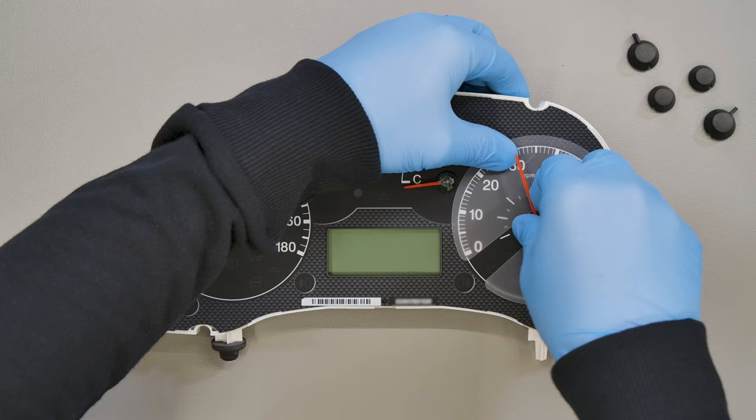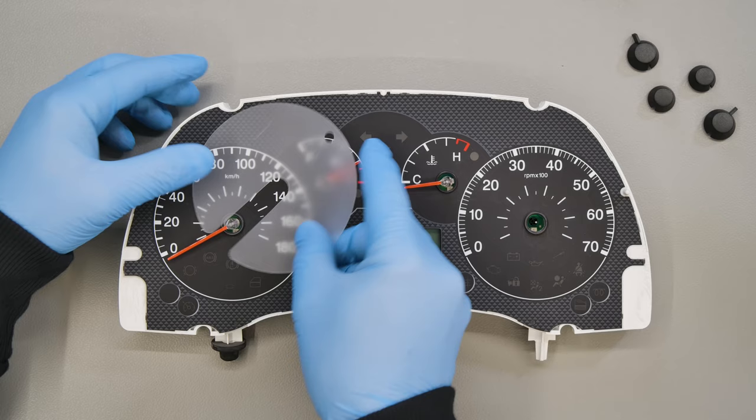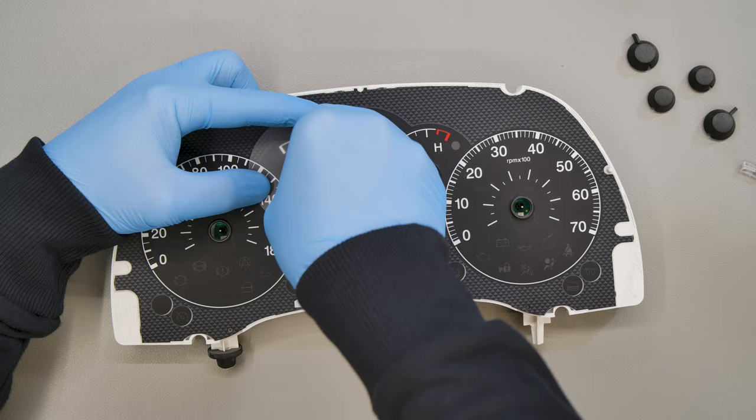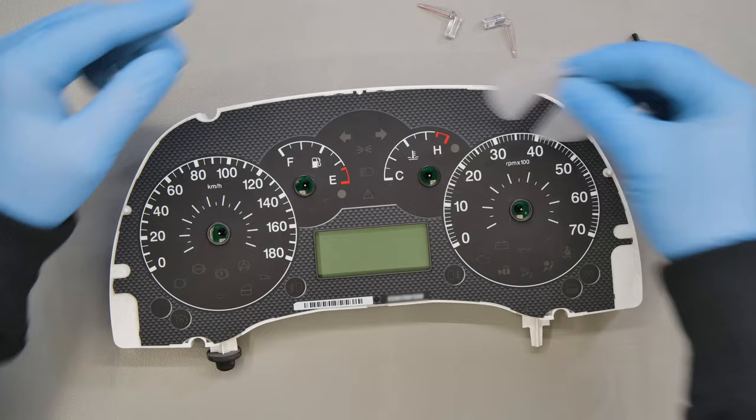Slide the protective disc beneath each pointer and turn the pointers anticlockwise, pulling gently to remove. Release the board from the white plastic part.